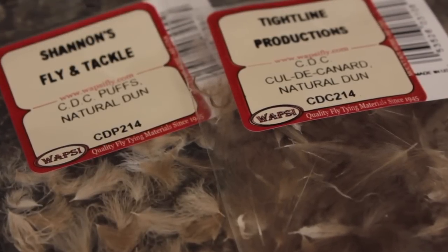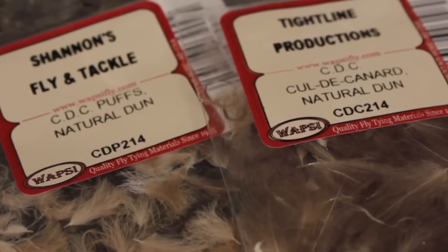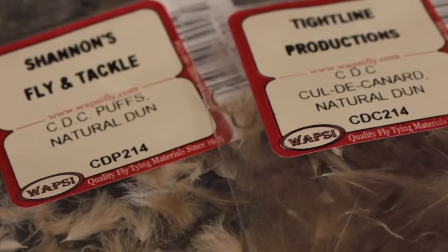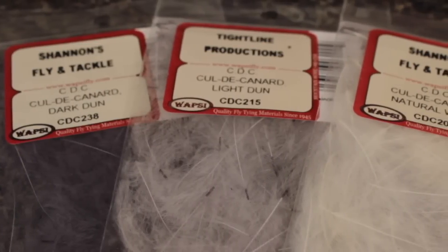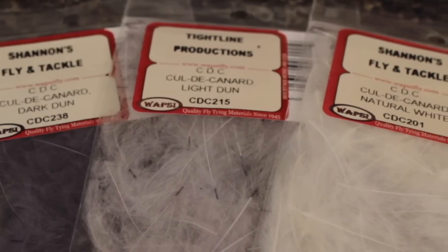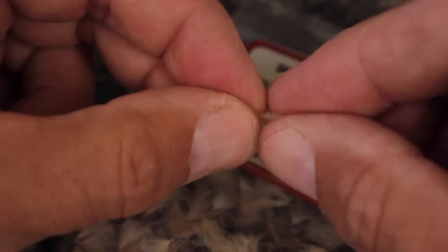For the wing on this size 20, you can use either a couple of regular CDC feathers with their tips aligned, or a single CDC puff. Of course, you can use different colors of CDC, but I'm not sure it matters as long as it floats. Here, I've selected a single, natural-colored CDC puff.